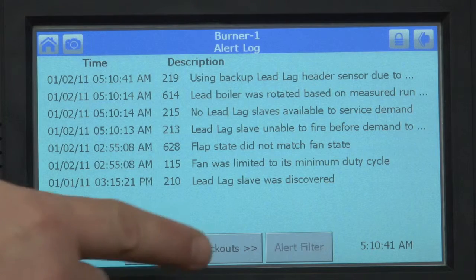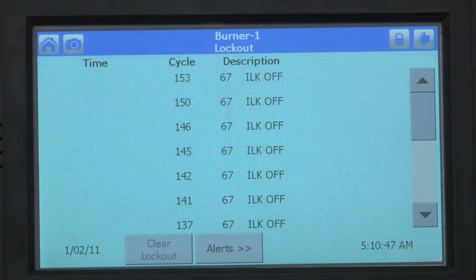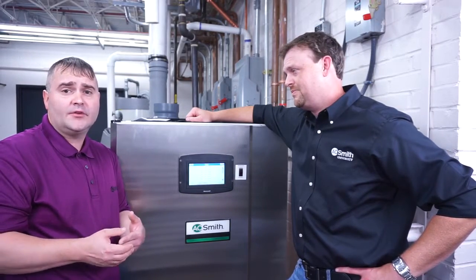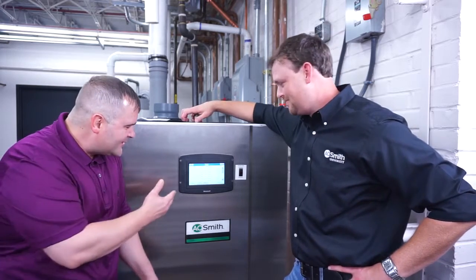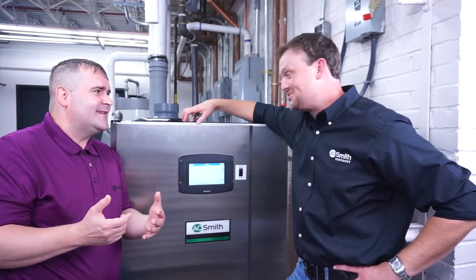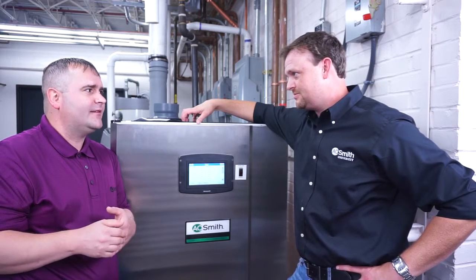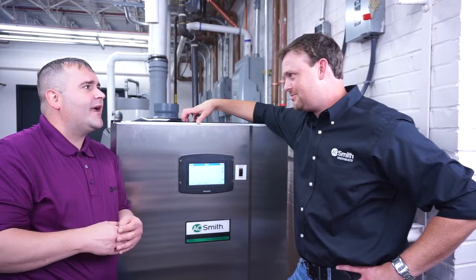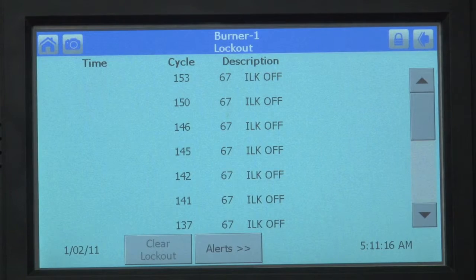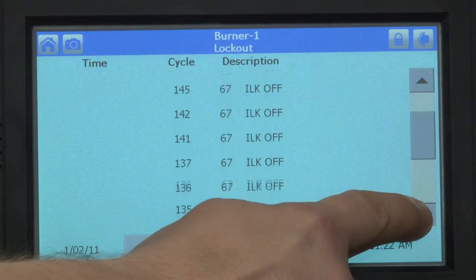In the center you'll see Lockouts — press that. These all say ILK-OF, which means something in the low-voltage control circuit, the 24-volt control string, has locked out. The reason you see this on this particular water heater is because we have the gas on a timer. After an hour or so it times out, and during training in the lab when we walk out and the timer times out, it's going to lock out on low gas. These are the actual lockouts. Using the up and down icons, you can scroll and view every single one of them.